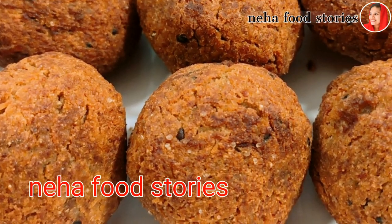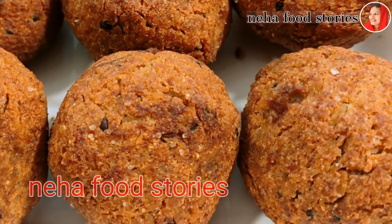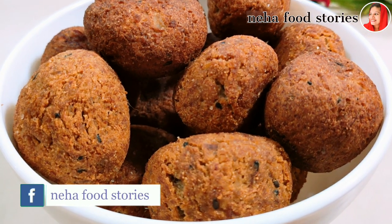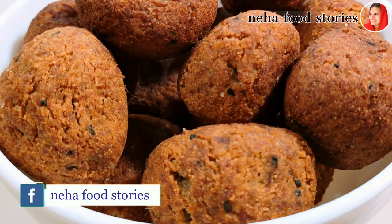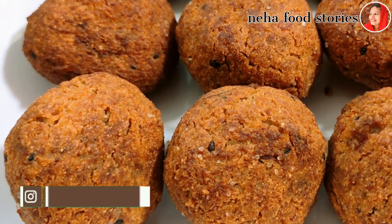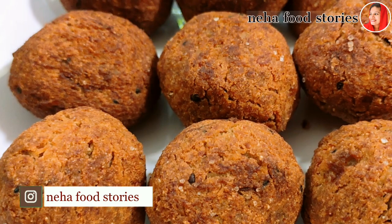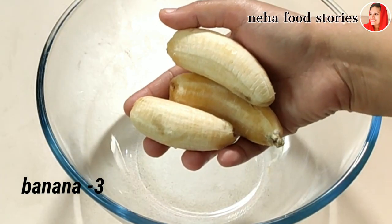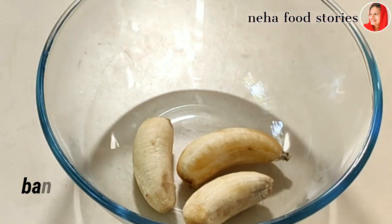Hi friends, welcome to Neha Food Stories. I came today with a recipe for a new snack. We are wondering about this snack — now we are making 3 meals of it.